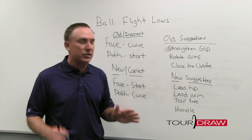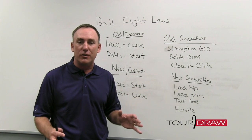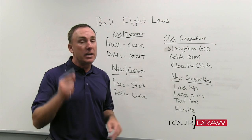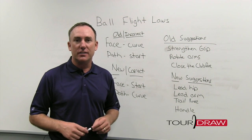You might be asking yourself, this is great, but how do I do that? Well, the good news is next time we visit this topic, I'm going to show you exactly what to do with that lead hip, and we're going to change that slice into a nice high draw.